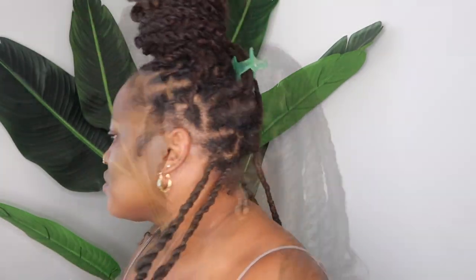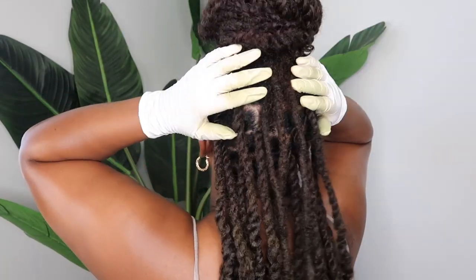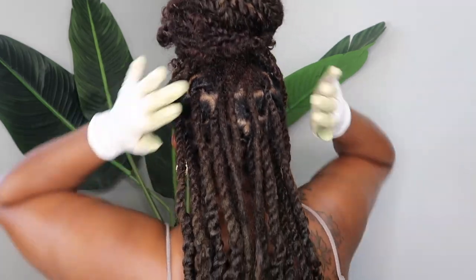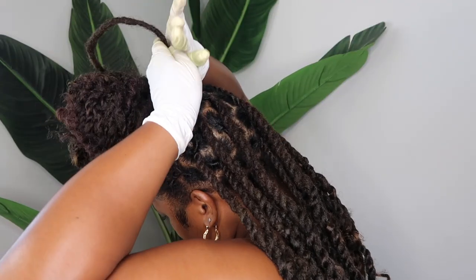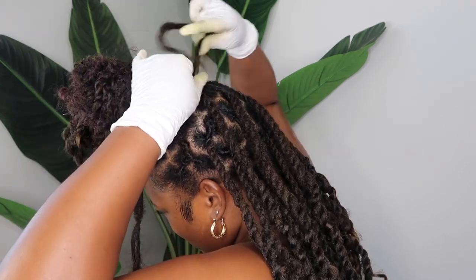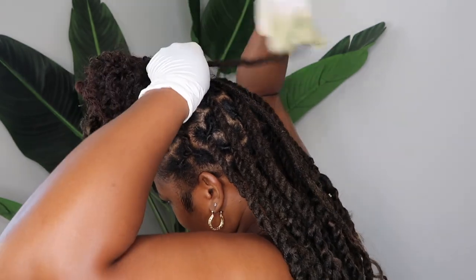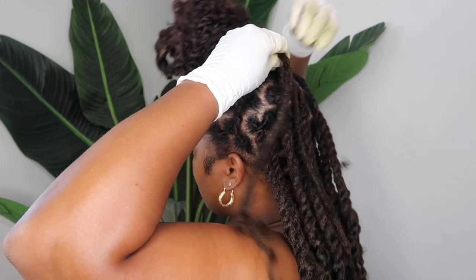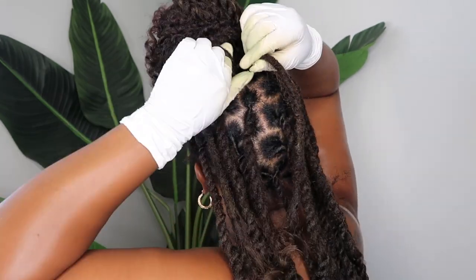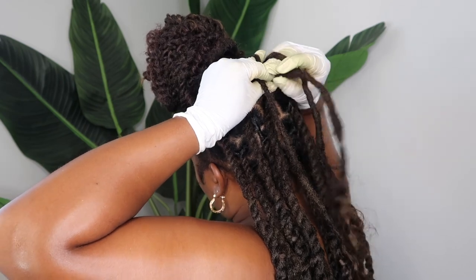I didn't record myself doing the whole back because I've done two-strand twists so many times on my channel. But this is what it's looking like. I have one more braid left — for that last braid at the top I had three locks left, so I kind of braided it at the root and then twisted it to make sure it was flat. Sometimes you just gotta work with it and make it work to the best of your ability.